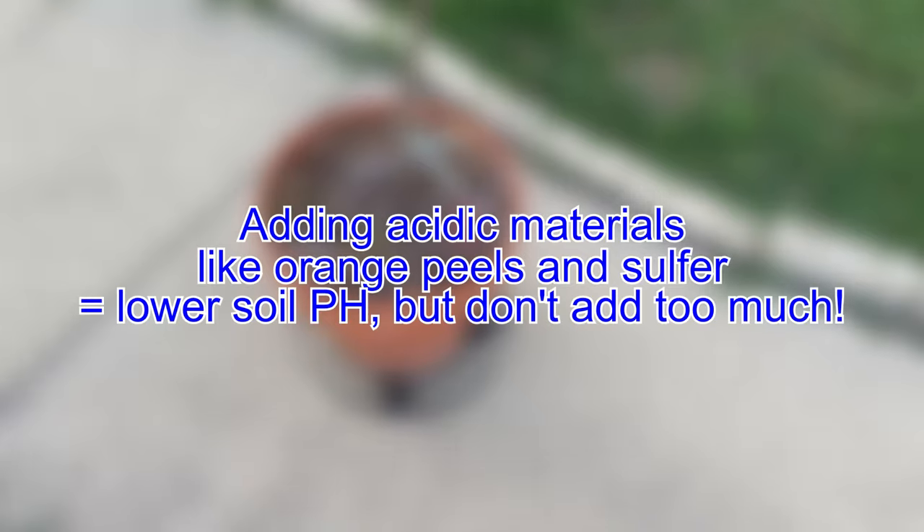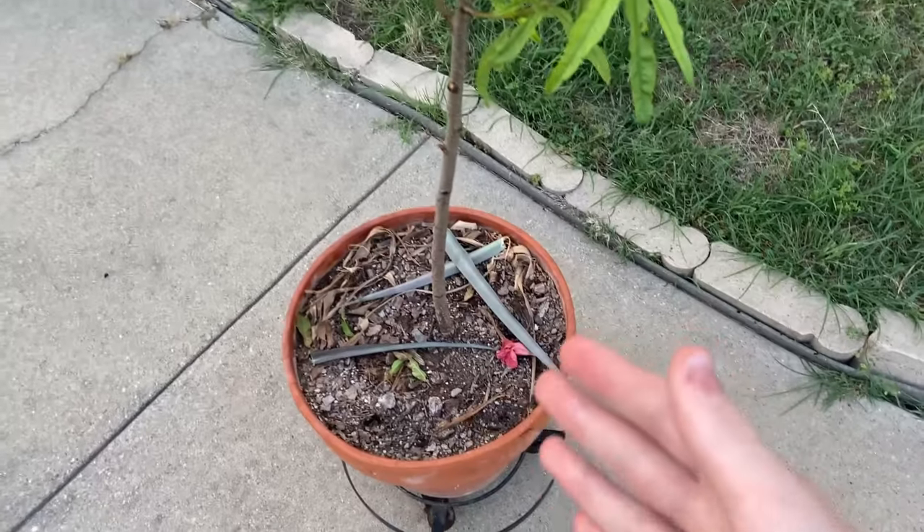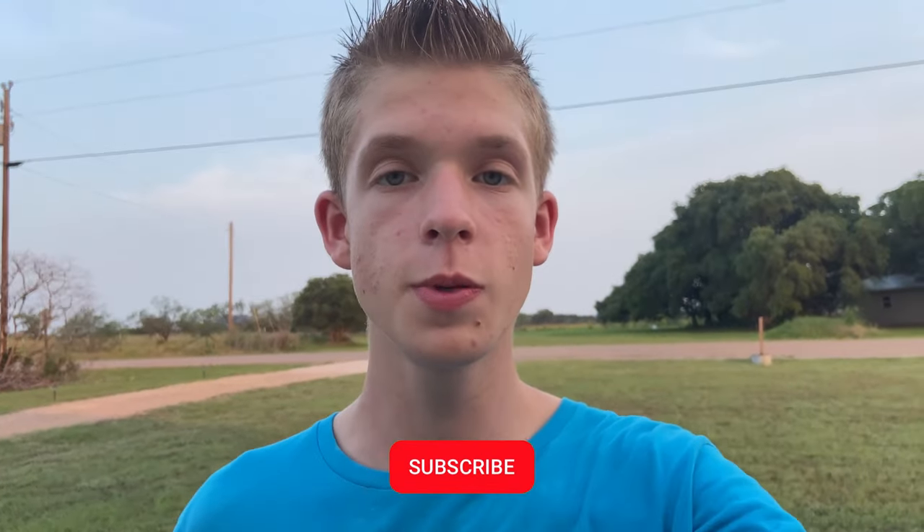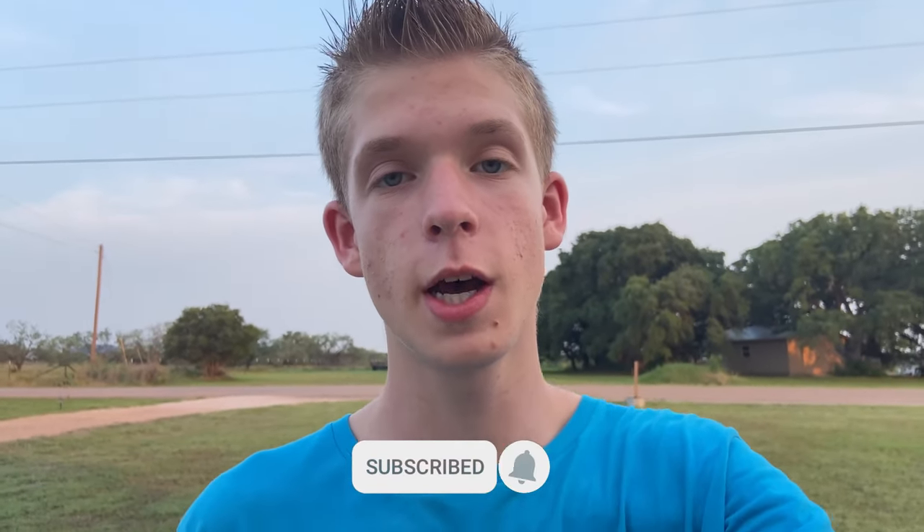The way you can fix this is either decrease your soil pH or add iron fertilizer.